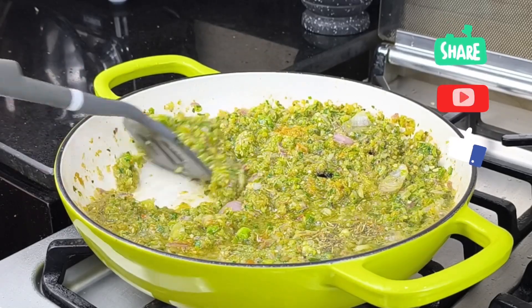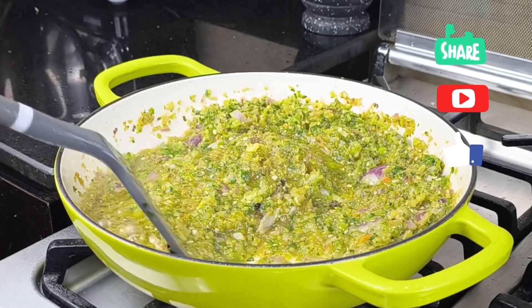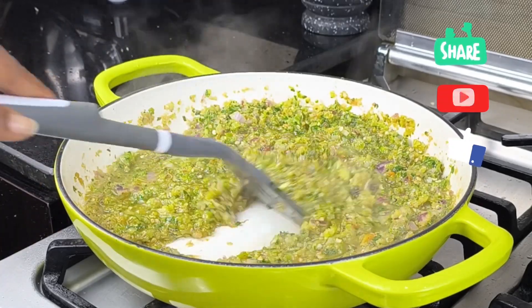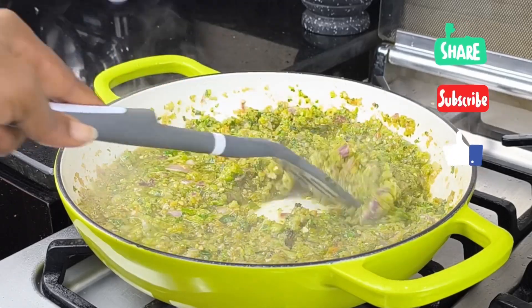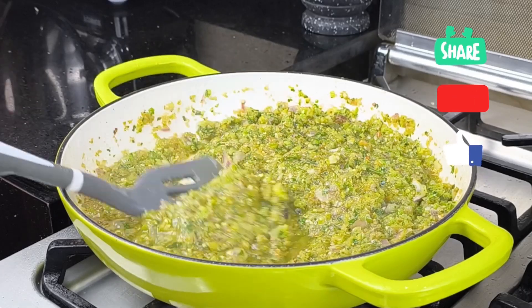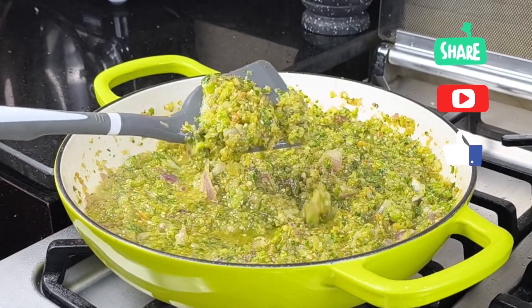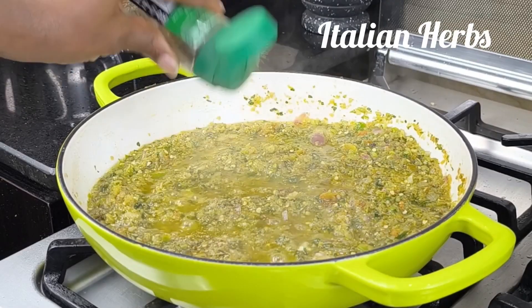If you haven't subscribed to my channel, please share, subscribe, and give this video a thumbs up. I love those comments that are coming — please subscribe and share, it will definitely make my day. Look at the color of this designer sauce — it is popping!